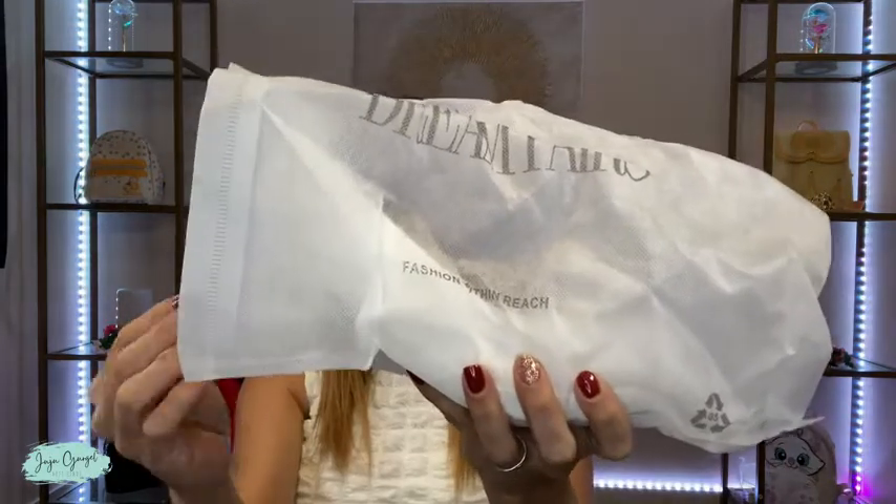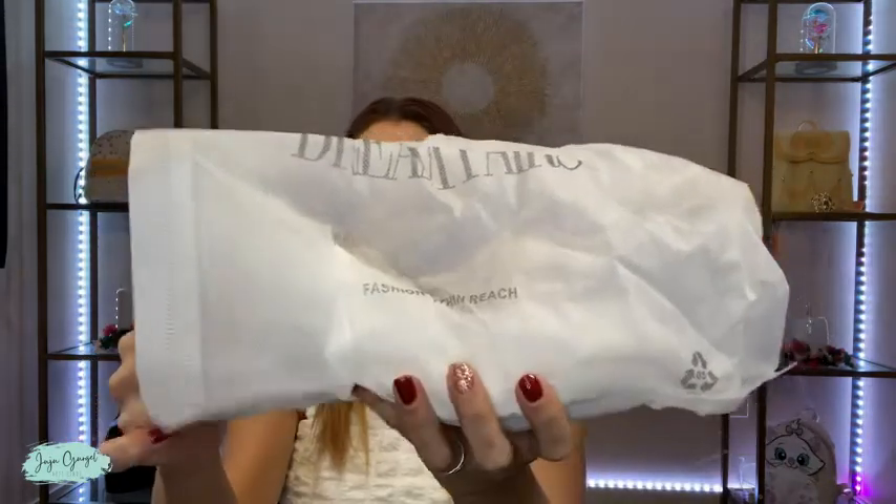They also come in a fabric bag, each one of them separately, and this is great to keep your shoes stored and away from dust.